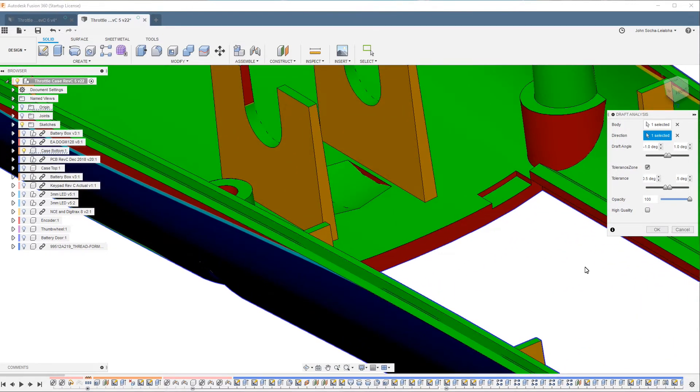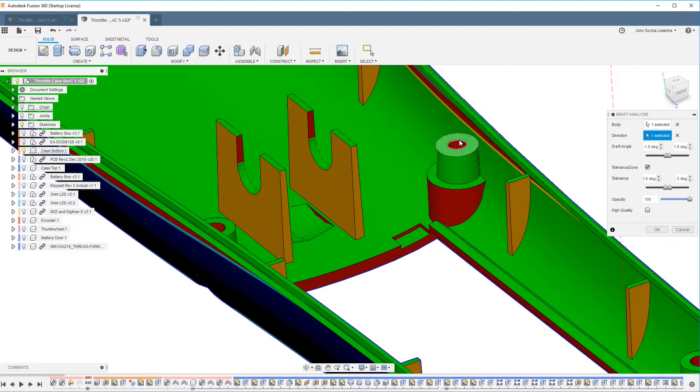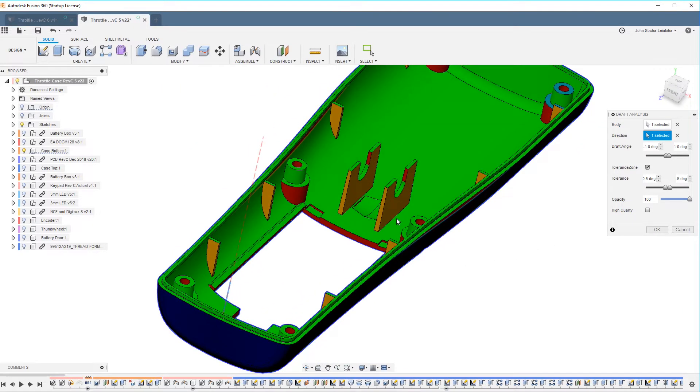I see another area here that needs attention. It's important to fix as many of those as you can in order to make it easy for the part to be ejected from the mold. Now there are certain areas where I have zero draft, and that's because there will be core pins. The core pins provide the holes for the screws, and the ejector pins will basically push the part off the core pins. So it's okay not to have draft there.